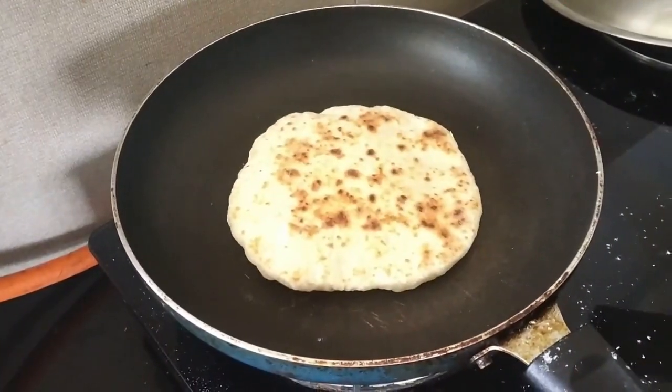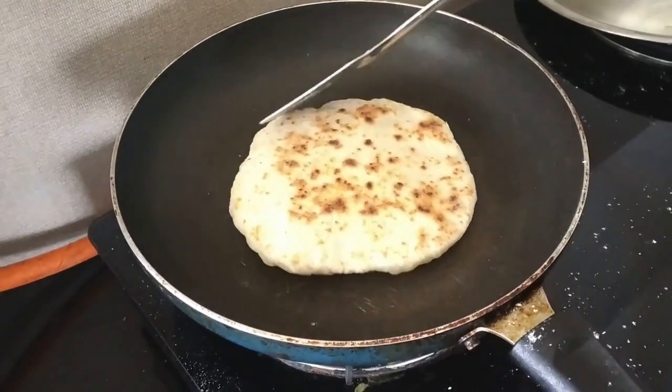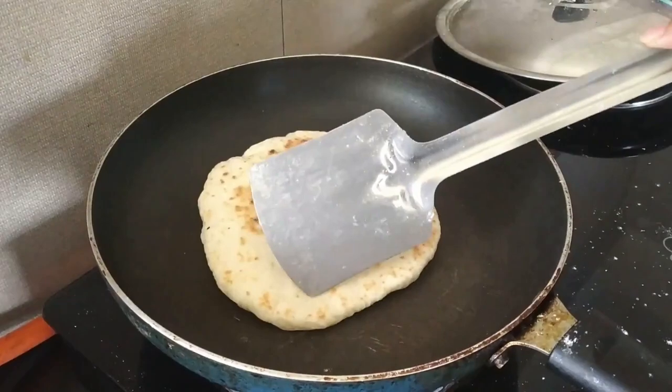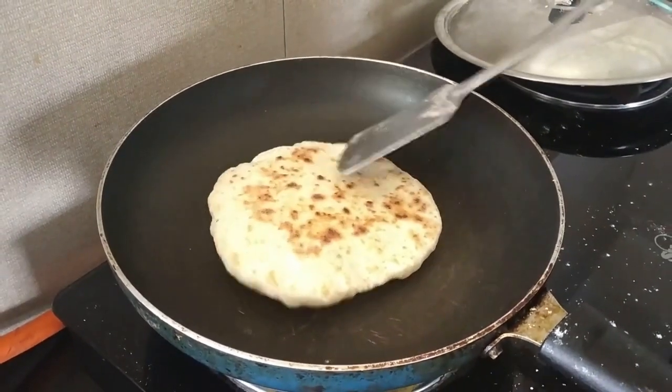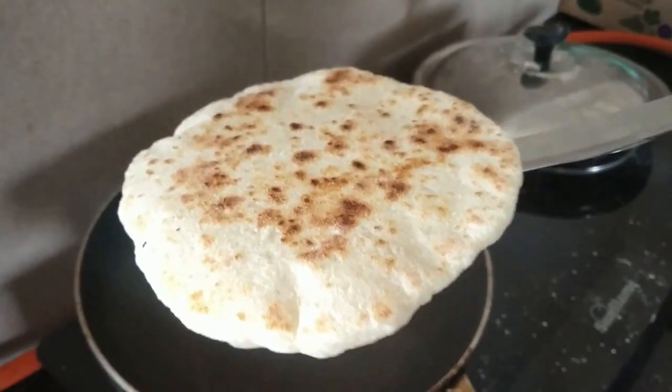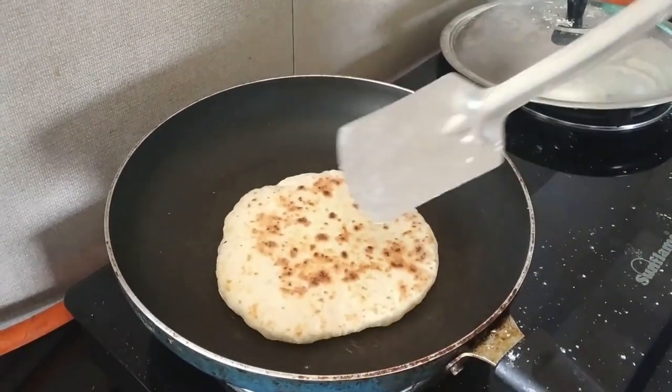We will add a little bit of color and get a golden brown finish. As you can see, this bread is very soft and fluffy.